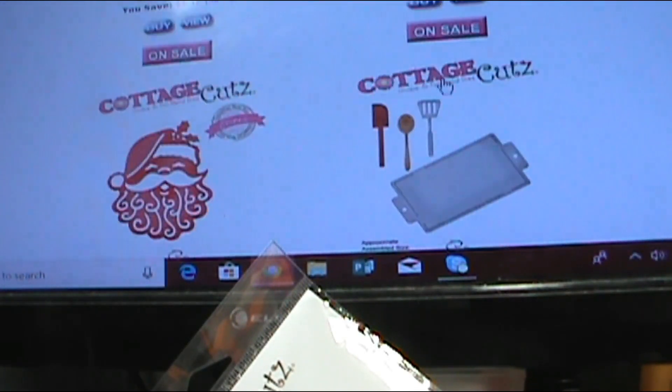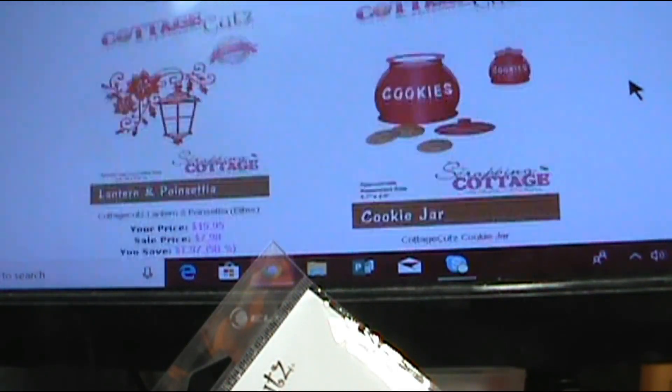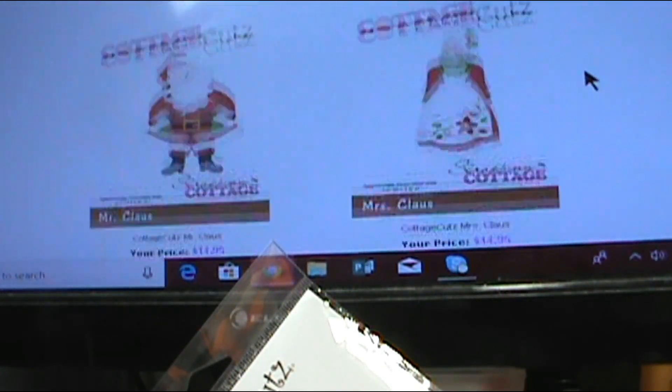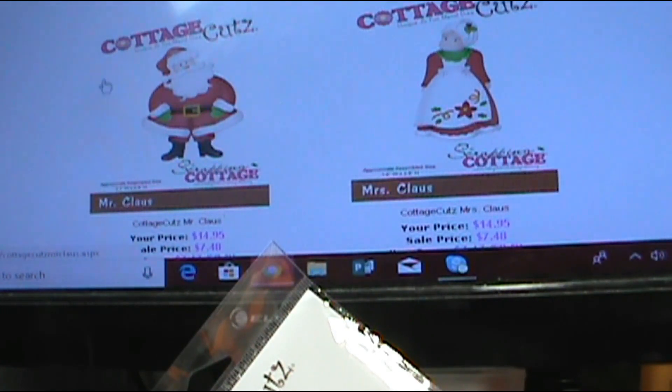Wouldn't those make great cards, or tags for the holidays — your baking tags? Absolutely awesome. I want the North Pole Airmail to put on cards for my grandbaby for Christmas.